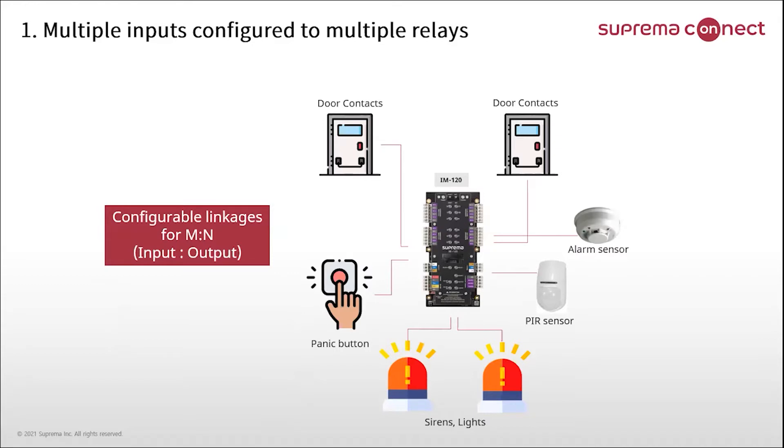You can connect any input device such as a panic button, door contact, alarm sensor, or PIR sensor. Two relay outputs can connect with any output device like sirens or lights. Input and output linkage is configurable as M2N. For example, one input can be configured to two outputs, and three inputs can be configured to one output.